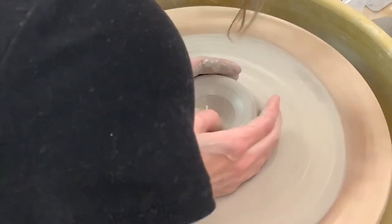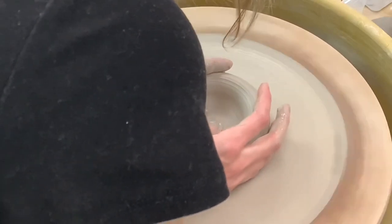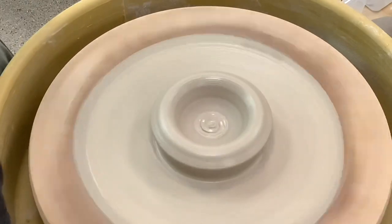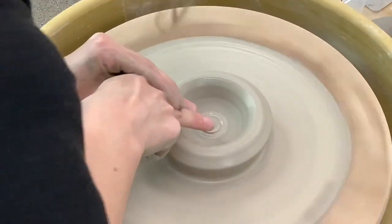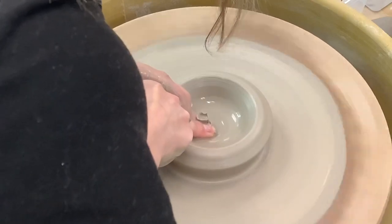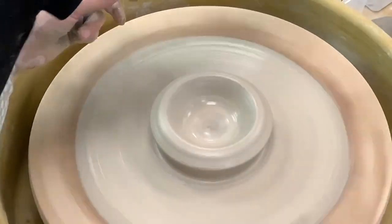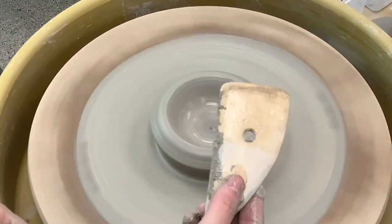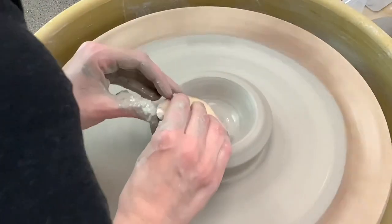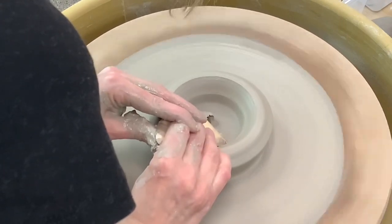Then using your two thumbs and spreading them apart from the center, you will open up your clay. After you open it, you will need to compress the bottom using your two fingers going in and out to compress the particles of clay, or using a wooden rib and pushing it down. This will help your piece not crack in the future.